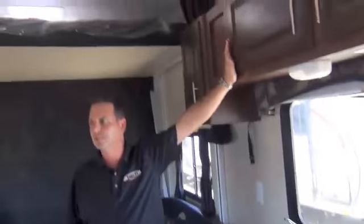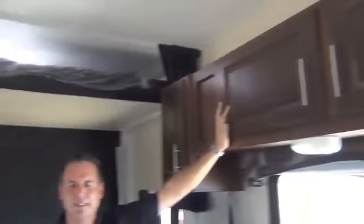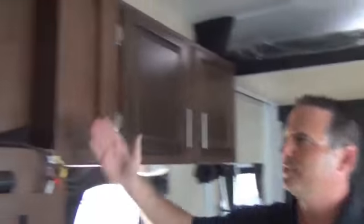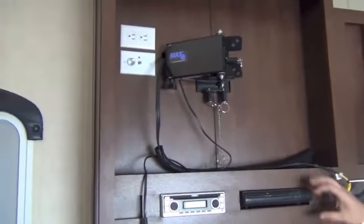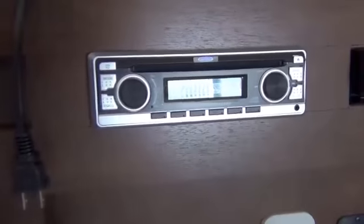Two different wood choices: this particular one is walnut. You can get walnut or chestnut — same price. The exterior you can get in red or blue — same cost, you choose. There's a TV that goes right here. We've stored it so it doesn't get stolen, but it comes with a nice LCD TV, a DVD player, and a stereo system with indoor-outdoor speakers.